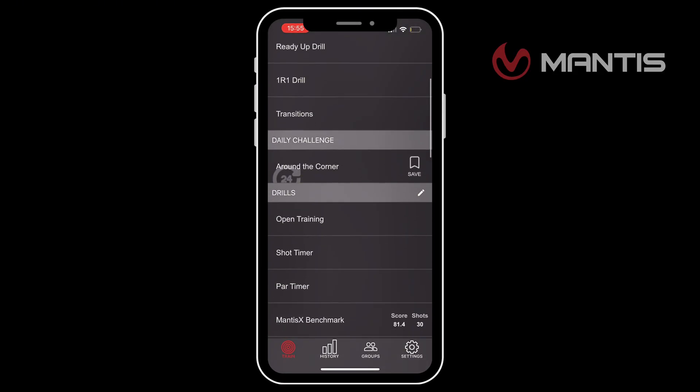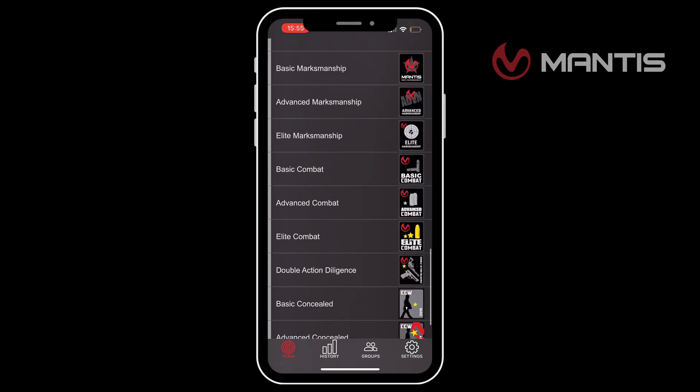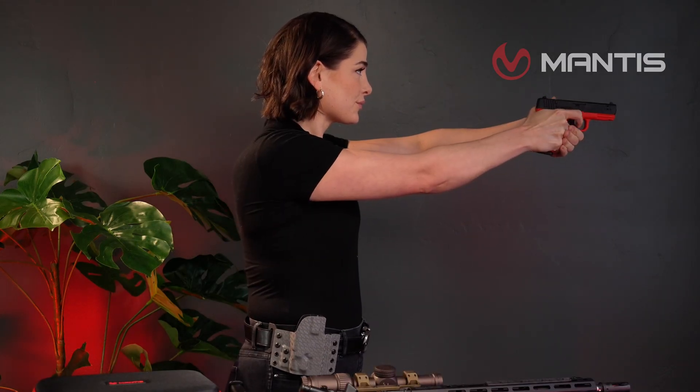When you connect the Titan X to the Mantis X app, you unlock over 40 drills and 10 structured courses — everything from holster draws and reloads to dynamic movement. You also get access to the multi-shot holster analysis, only available with the Titan X.